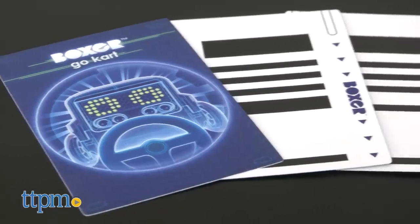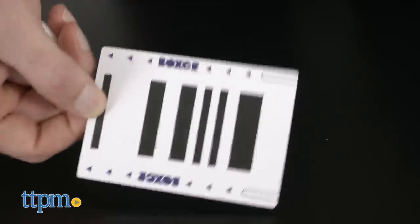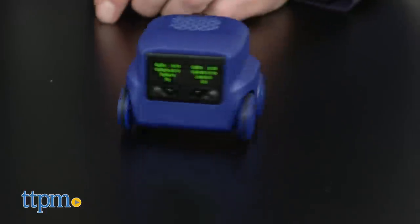Game activity mode is designed to get Boxer to play in different ways using cards. Select one of the ten game activity cards that come with the unit, push the button on the back, and let Boxer drive over the barcode on the card. That will get the game going.